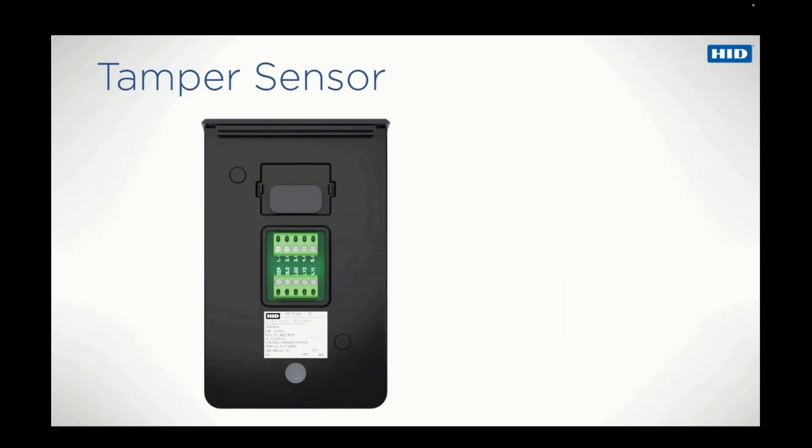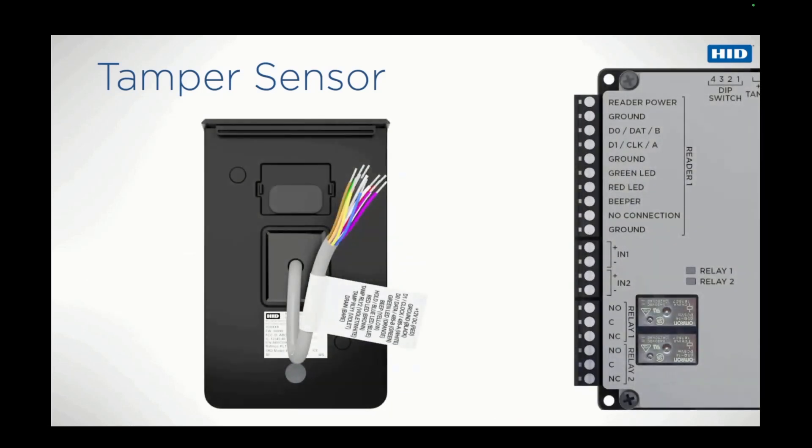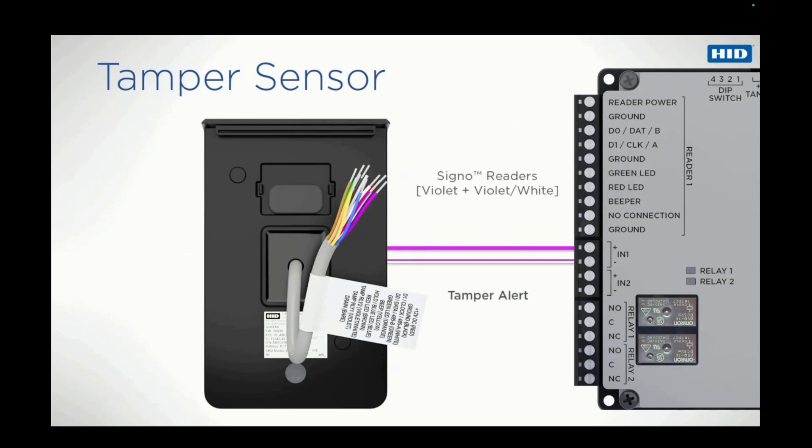Signo Readers offer a new and improved method for tamper detection and reporting. Unlike previous generation readers, Signo Readers do not utilize an open collector but have a dry contact relay for controlling other downstream devices, which can be used in conjunction with the tamper sensor. The mounting plate has a post which aligns with the reader-mounted sensor. If the reader is removed from the plate, a tamper alert can be sent to the controller. With a pigtail, the violet and the violet-white wires are used to connect the relay to the controller. In normal operation, the relay is closed; open indicates a tamper situation.